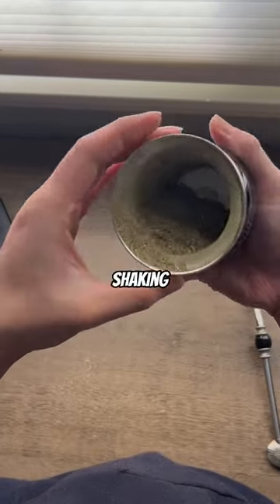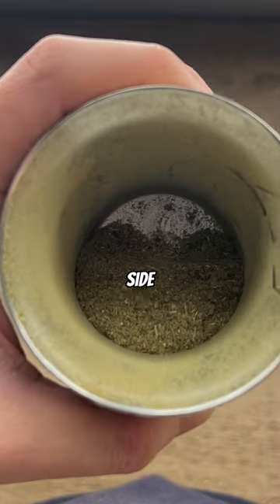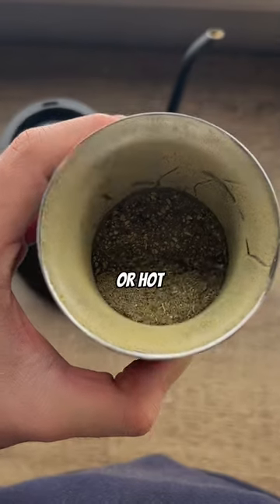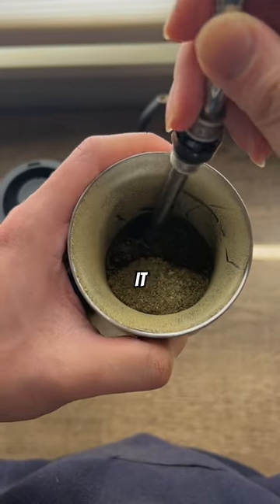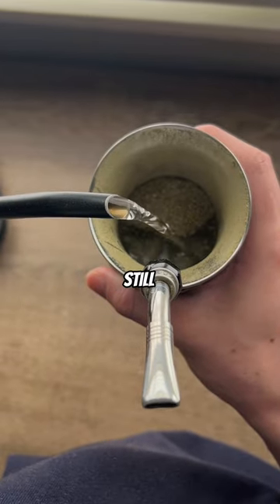Now when using less Yerba, instead of shaking it upside down, we're going to take our Bombilla and push all the Yerba to one side. Once it's set, from here everything's the same. Soak the Yerba for a few minutes in cold or hot water, insert your Bombilla, and that's it. When pouring, just be careful not to go higher than the mountain, as the same principles still apply.